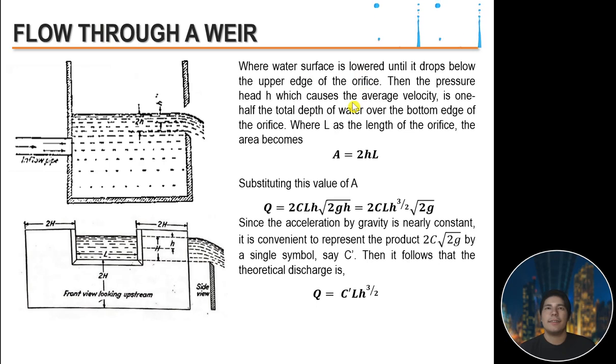The weir formula is derived from orifice theory — where the water surface drops below the upper edge of the orifice, making it behave as a weir. The pressure head H causing average velocity is one-half the total depth of water over the bottom edge. Mathematically, the area is 2HL. Substituting into the continuity equation gives Q = 2C_L·H·√(2gH), which simplifies to Q = 2C_L·H^(3/2)·√(2g). Since gravity is nearly constant, the product 2C·√(2g) is represented by a single symbol C′, yielding the theoretical discharge formula: Q = C′·L·H^(3/2).